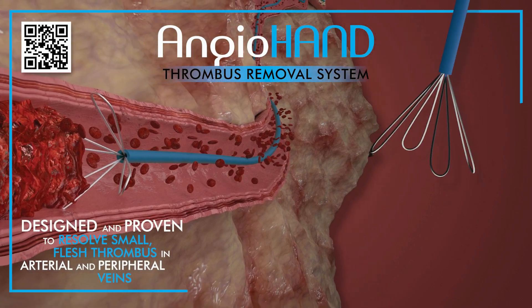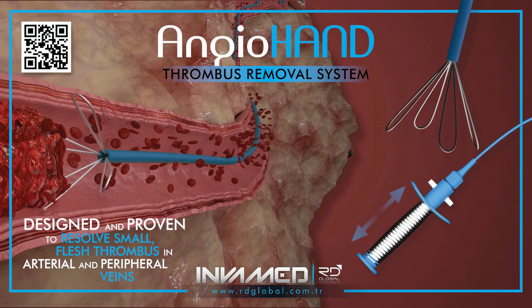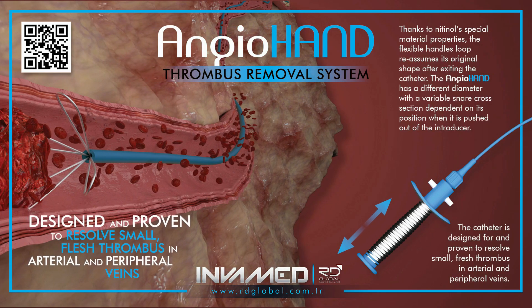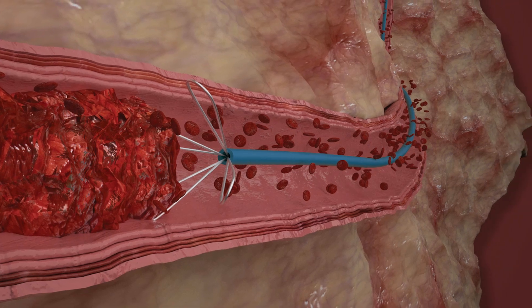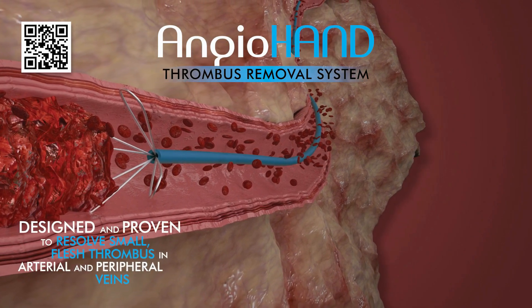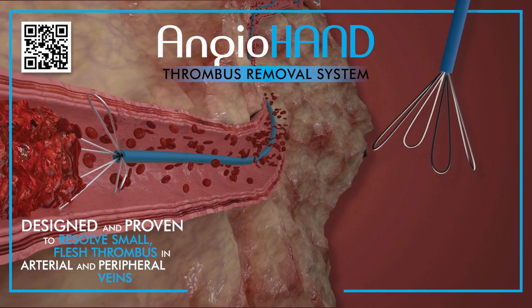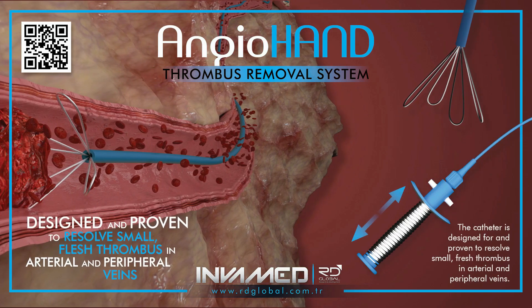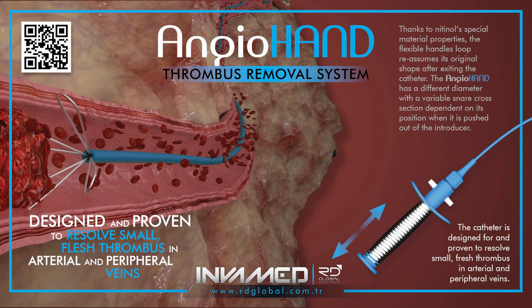This technique avoids the need for pharmacological thrombolytics and significantly reduces the risk of distal embolization or bleeding complications. AngioHand is indicated for thrombus removal in scenarios where time and vessel preservation are critical. This includes acute limb ischemia, catheter-associated DVT, thrombosed dialysis fistulas, and certain acute embolic events in the arterial system. The device provides a non-destructive alternative to suction or aspiration-based systems, which may be less effective on fresh, gelatinous thrombus material.